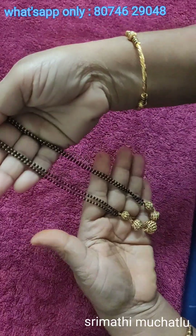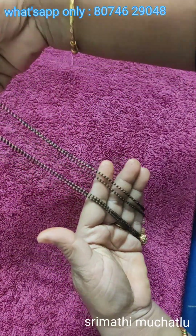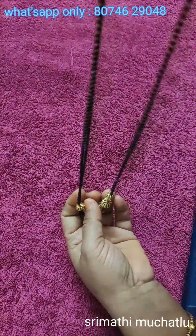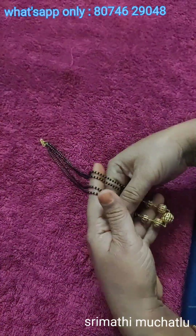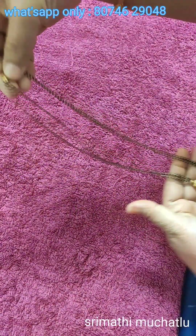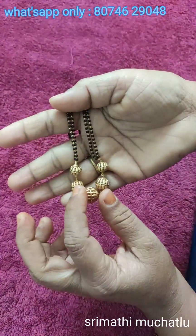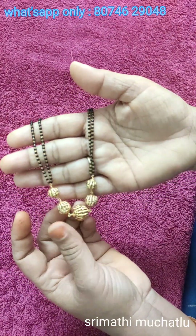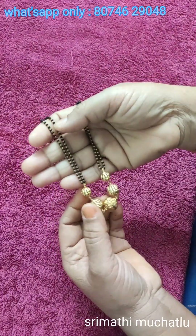We have a chain and locket in a different design. The chain length was short. The size fits the body well. We have to use 5 balls for this, at a little bit of extra rate of 50 rupees extra.